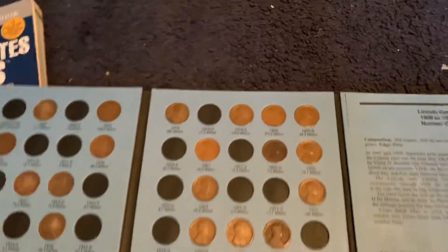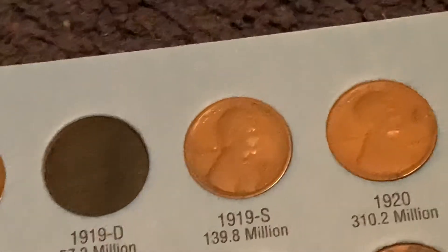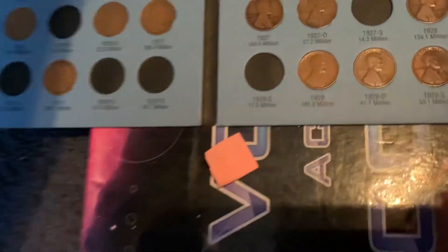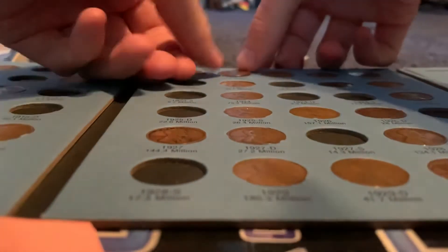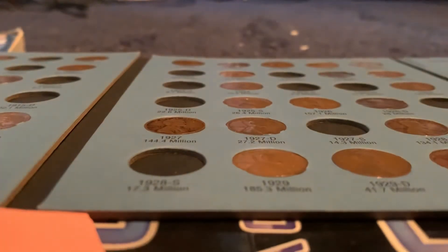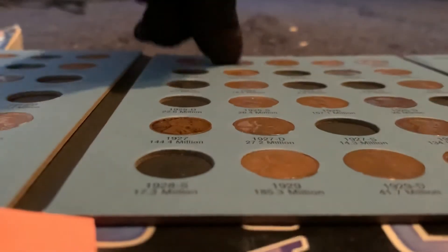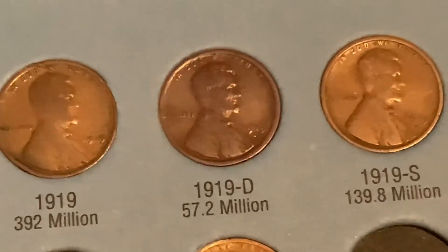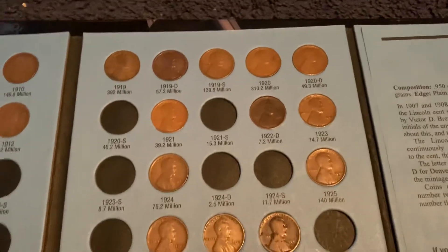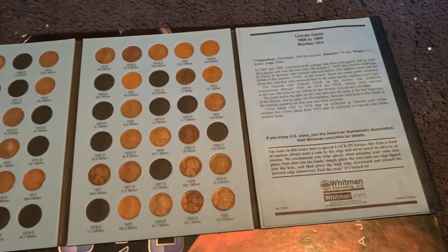This is where it's going to go. Here's the 1919, here's the 1919-S. Let's put it in here. This will be my last coin for the year. There we go — the coin is in there pretty well. It was a really good deal — about a dollar and sixty-four cents.